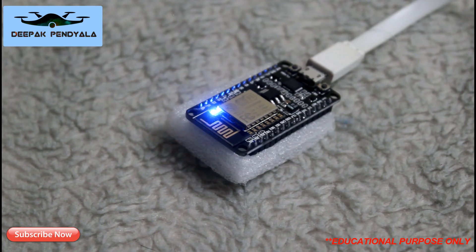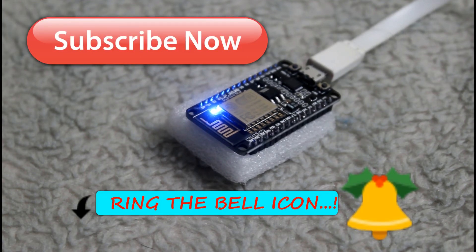If you like the video, click the like button. If you don't, click the subscribe button, stay tuned to my channel, and ring the bell icon beside that.